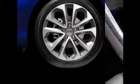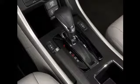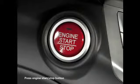Here's how it's done. The car must be stopped and the shift lever must be in park, or for manual transmission models, in neutral. Turn the ignition to on.